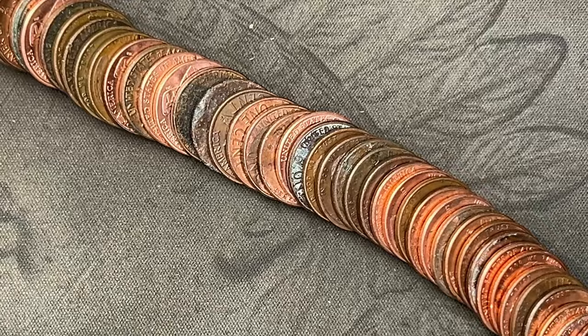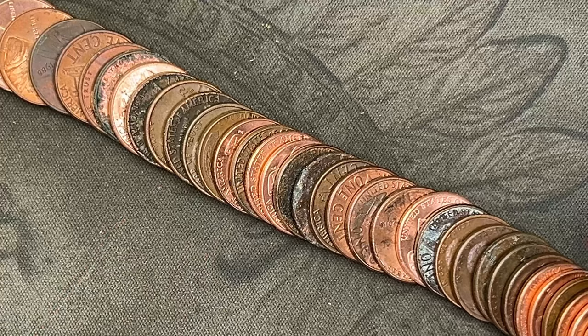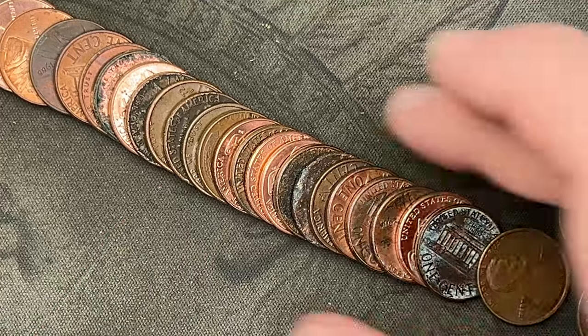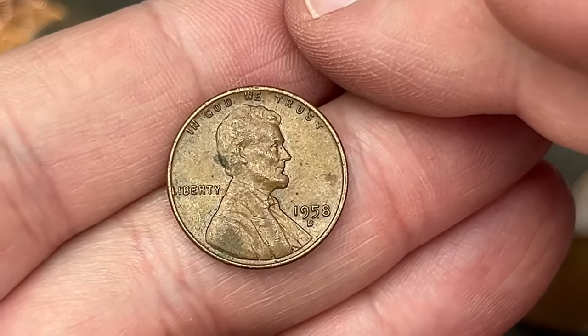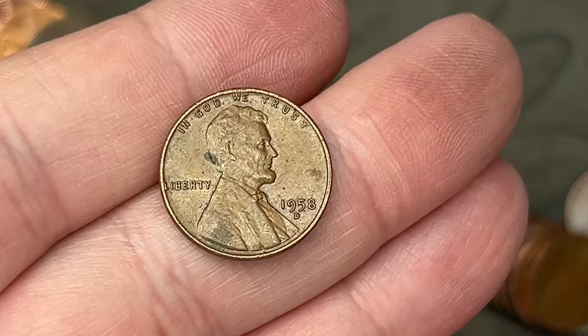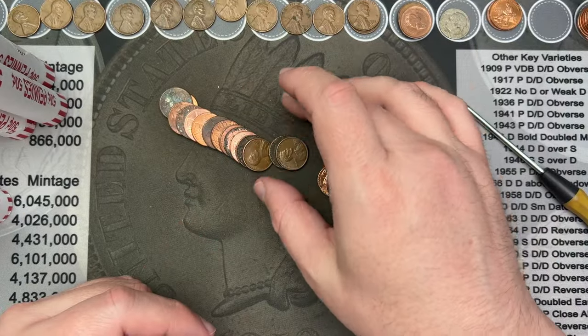Roll 34, we have another wheat cent right here. Let's take a look at that — wheat cent, 1958 out of Denver. Very cool, that is another wheat cent, the final year of the wheat cents.